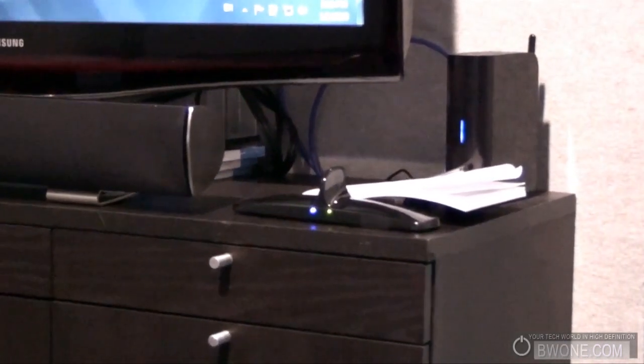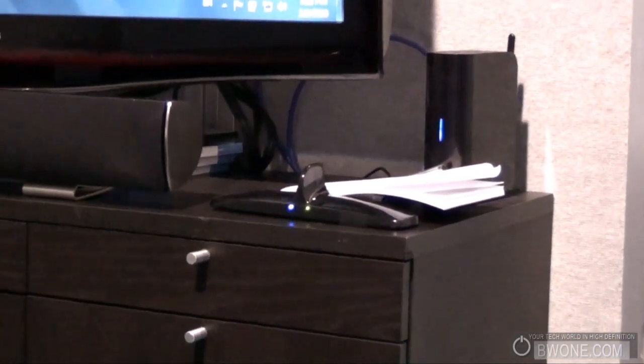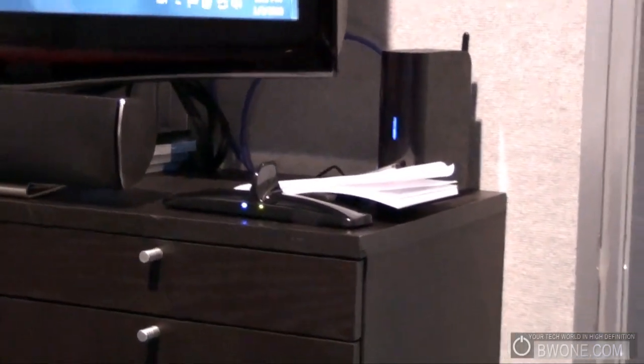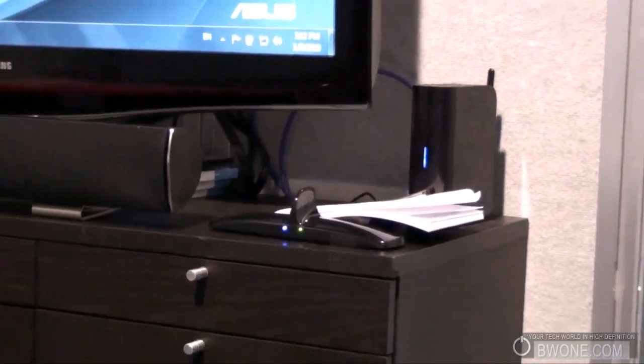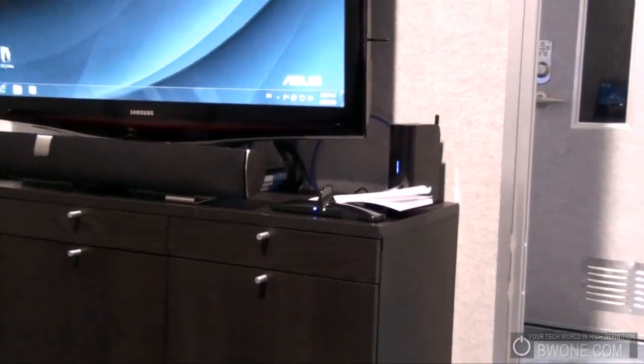They are also going to put a USB jack on it so you can plug a hard drive in and access it. This is basically driverless — we've already gotten this thing set up. I'm going to run it in mirror mode just because it's easier to explain to people.